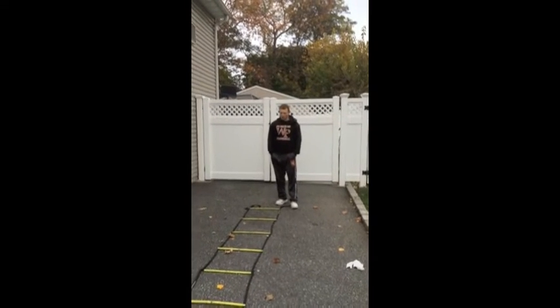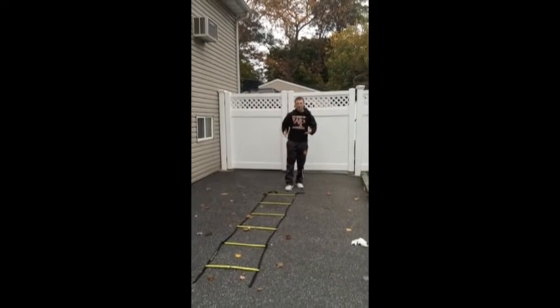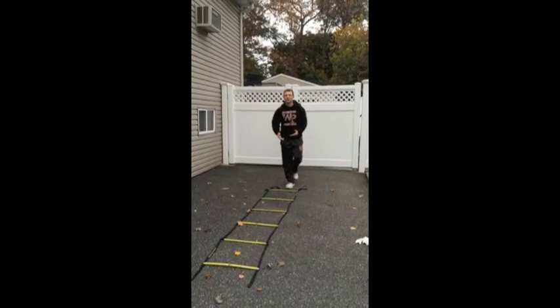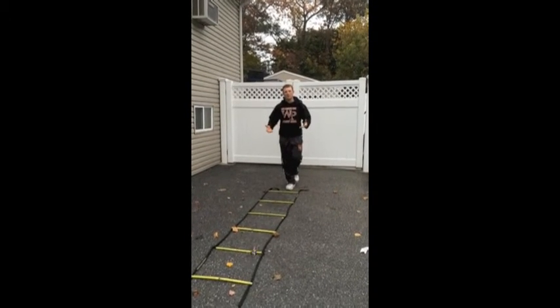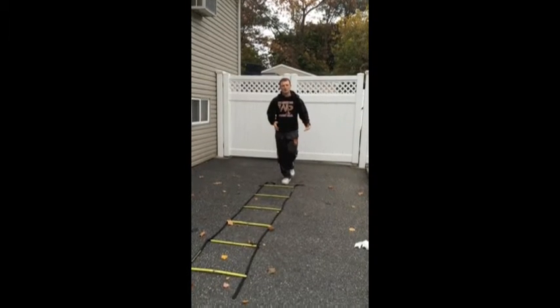We're also going to go over the single leg forward and backwards hop. Similar to the slalom, you want to spend less time on the ground — the less time on the ground the better. You want to be very reactive. Once your foot hits the ground, right into the next box. Stay on your balls and your feet. If you get caught on your heel, you're going to end up spending more time on the ground. I'll demonstrate it with my right foot, then with my left foot.